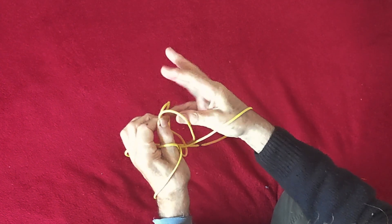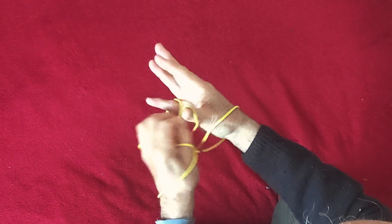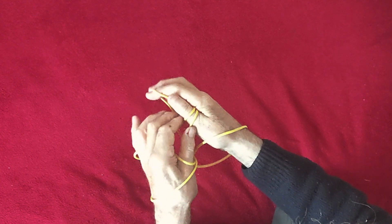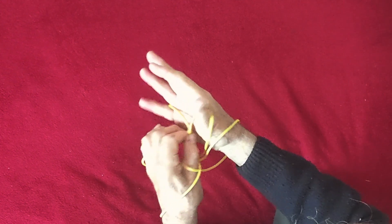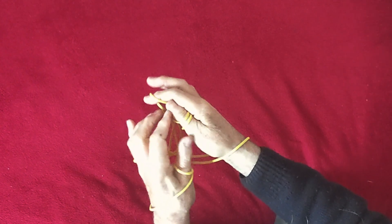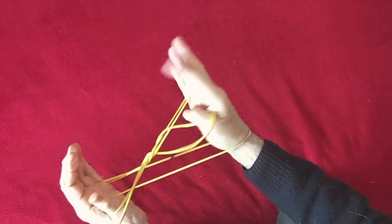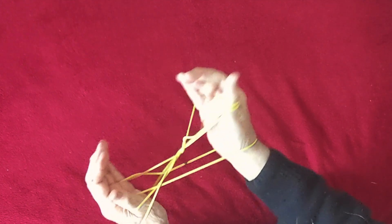Here's the weaving move: thumb towards you and little finger away from you into that loop. This move comes several times in various games. Again, little finger into the small loop, index under the far thumb loop — take hold of the two strings. Thumb towards you into the near loop and little finger away — that's twice. Do it a third time, take hold again, and the fourth time you do it, hold it there.